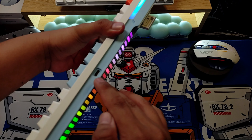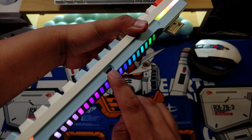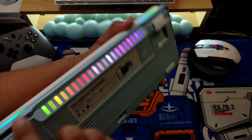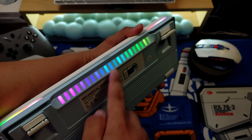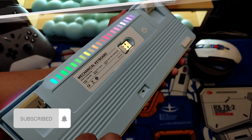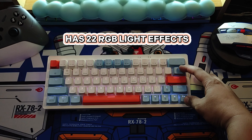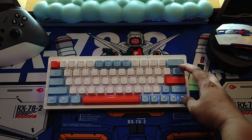This is the port where you can plug the USB Type-C cord. It also has RGB light effects at the bottom, and it's beautiful. By the way, this keyboard has 22 light mode RGB effects.